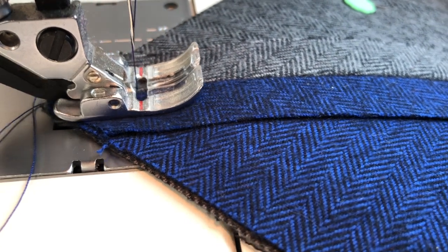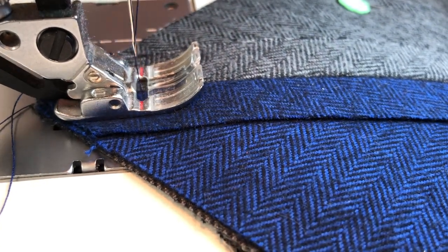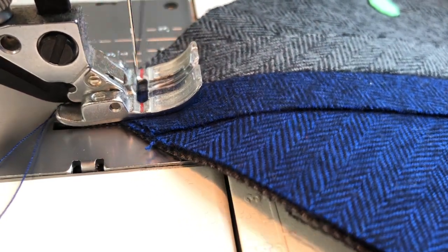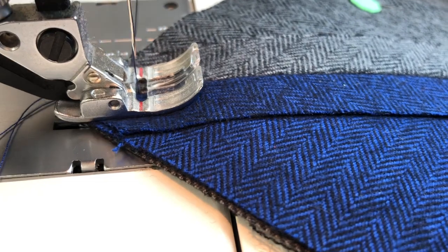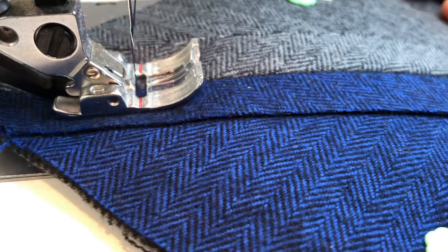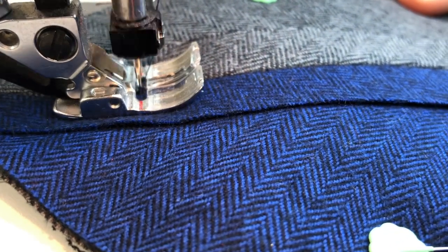I'm going to start sewing, take a couple of stitches, then do a back stitch because that will help to secure my seam and keep things from coming unraveled when we wash them. So now we're just going to stitch right across this block, right down the middle of that seam — right in the ditch as they call it.